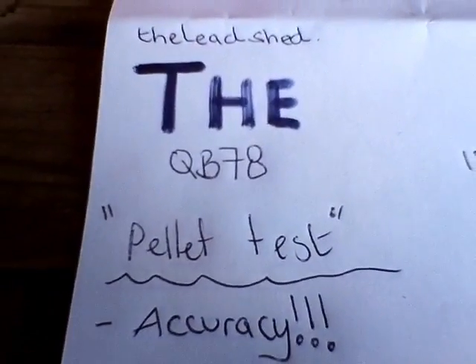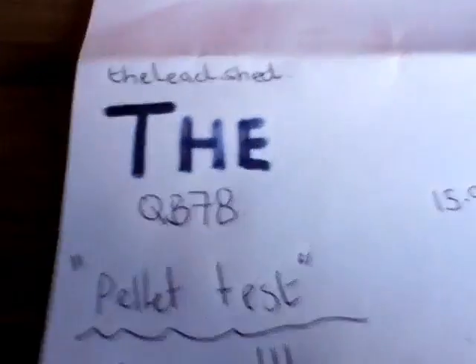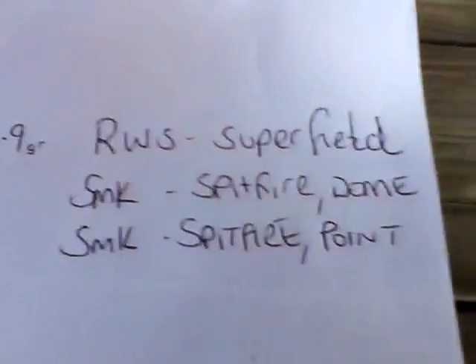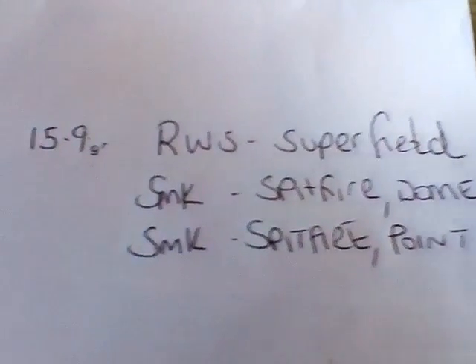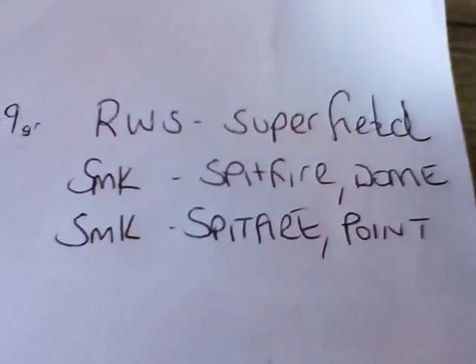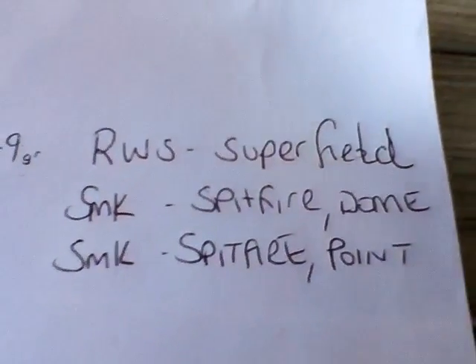The QB78 pellet test is an accuracy test. The pellets we have are RWS Superfield, SMK Spitfire dome, and SMK Spitfire pointed. The RWS is 15.9 grain — I'll put the weight of the SMK Spitfires once I've weighed them at home in the description. The rifle I'll be using is the QB78.